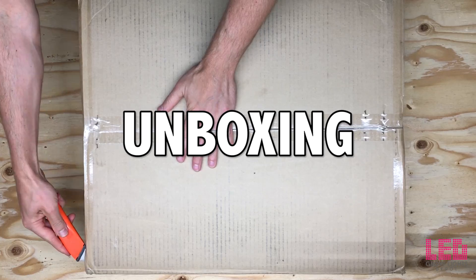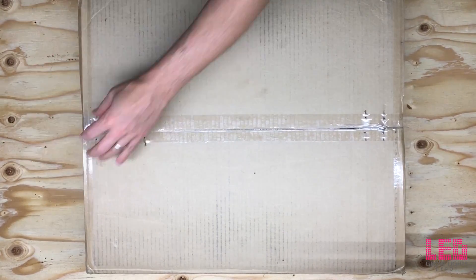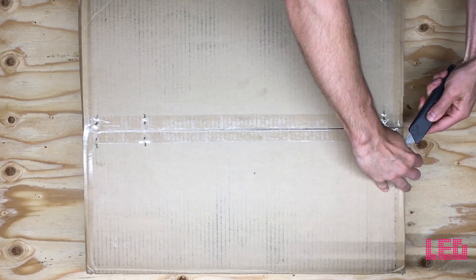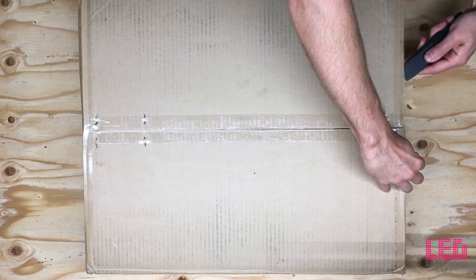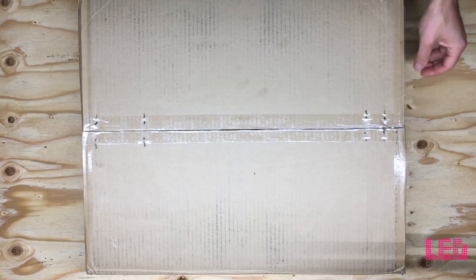Hi again, this is Eric from LED Grow Lights Depot. I'm going to unbox a Nexlite Mini. The Nexlite commercial series are some of the most efficient LED grow lights on the market today. The Nexlite Mini emits a full-spectrum white light designed for seedling to harvest growth.